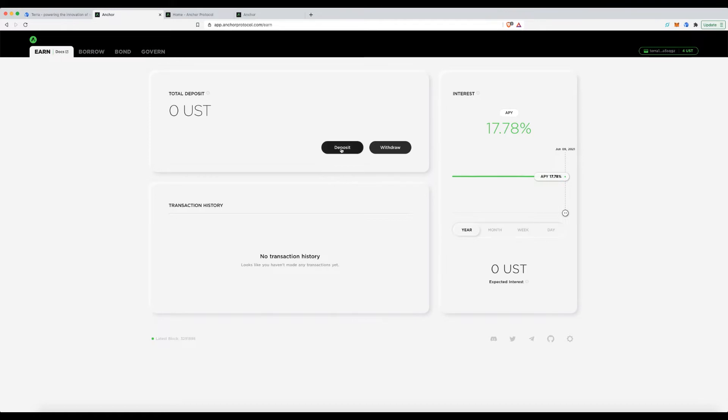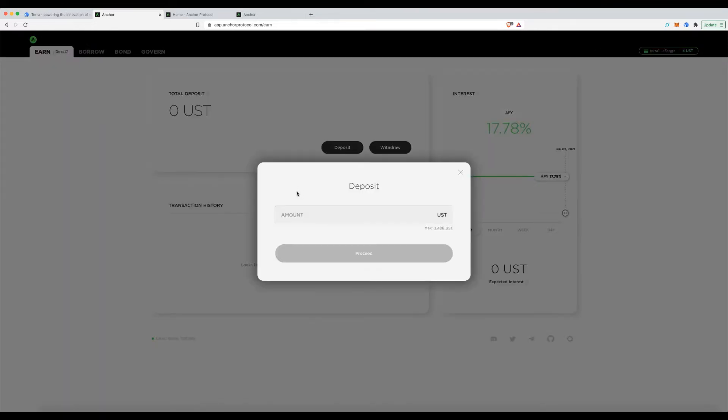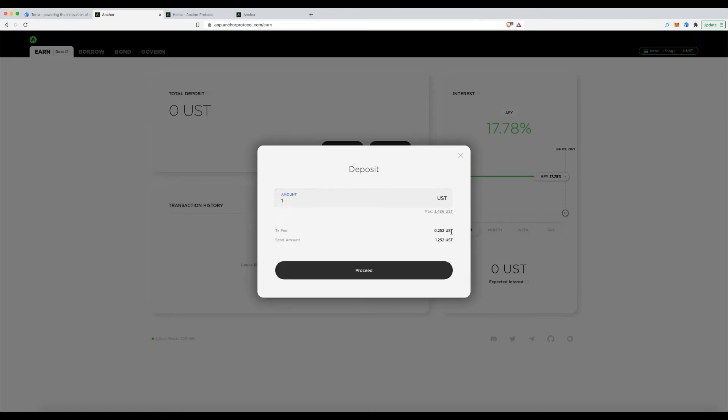For this tutorial I'll show you the basic deposit flow without using Borrow, Bond, or any other features. If you're a new user who just wants the interest rate, bring UST to your wallet and click Deposit. I'm depositing one dollar — paying 25 cents in fees. If I deposited a thousand dollars, I'd still pay the same flat transaction fee.